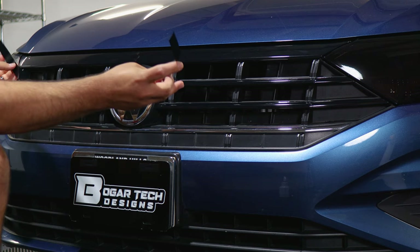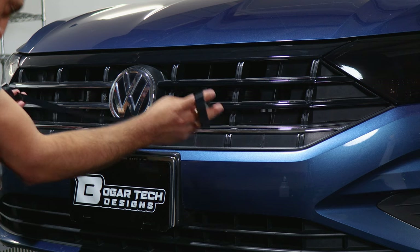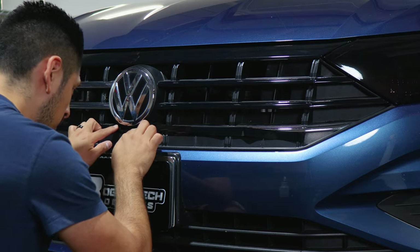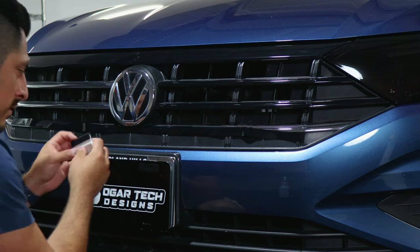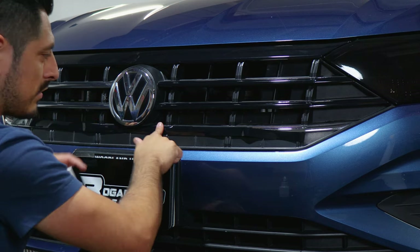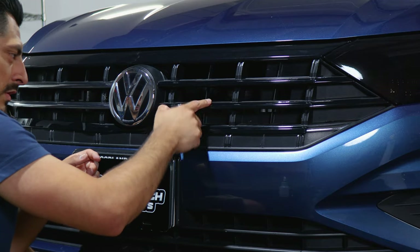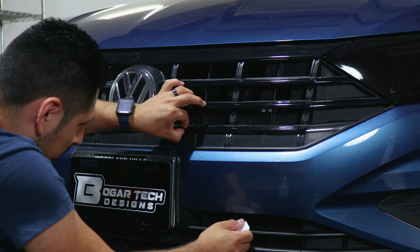With the lower piece, we recommend starting from the middle section because it has a cutout for where the emblem is located. Align it right there, tack it down just to have it in place, lift and align it right where the cutout is — it should be right there. You should have enough material to cover the top section. Once it's aligned, grab your squeegee and start tucking inside. Now that this section is secured, move on to each side — lift the film and start aligning it like the other sections. Squeegee the top, remove any bubbles from the middle, and then apply the lower section.